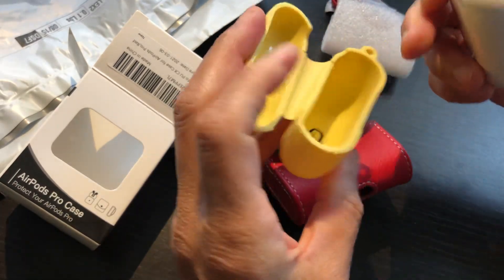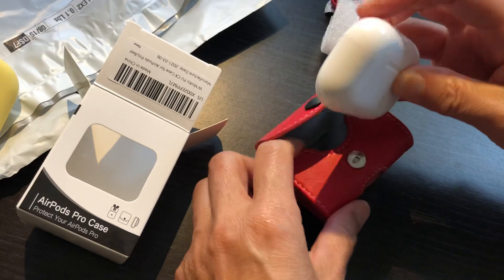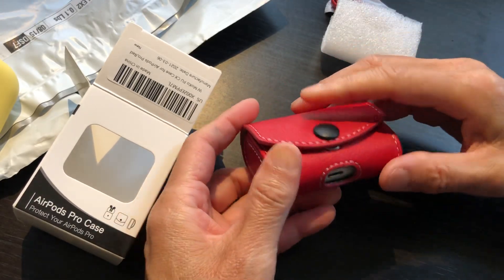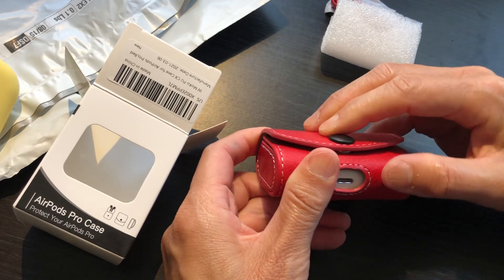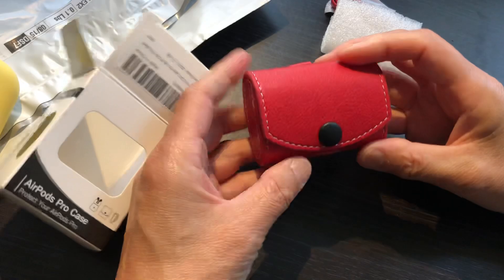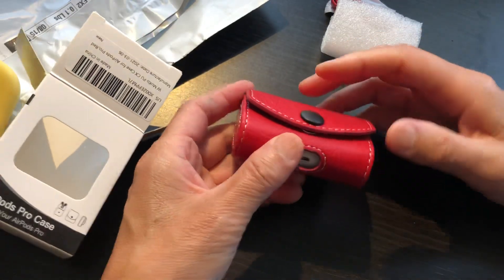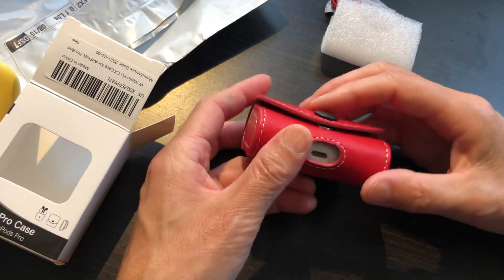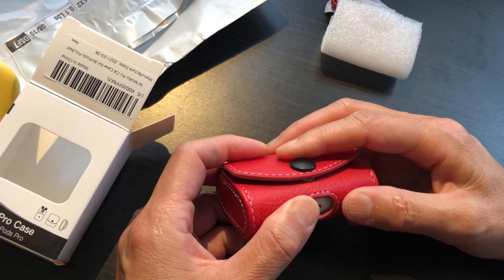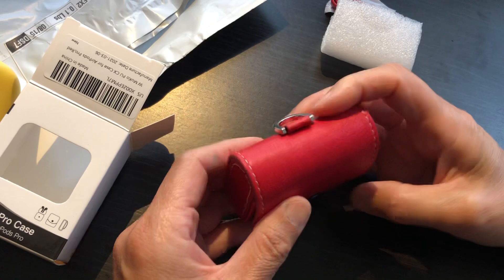Bye-bye old one, this is just not working well anymore. There is a magnetic closure, but it's not yet touching — you have to put it in, and then it's touching.